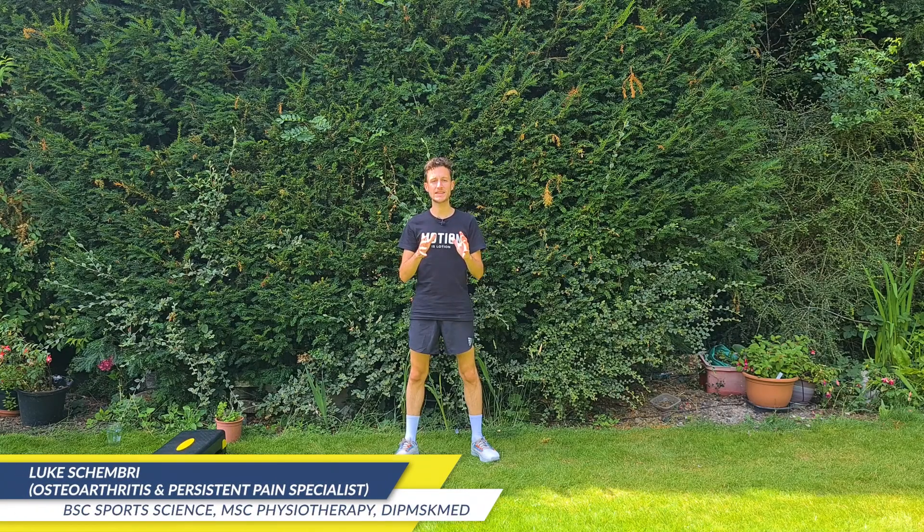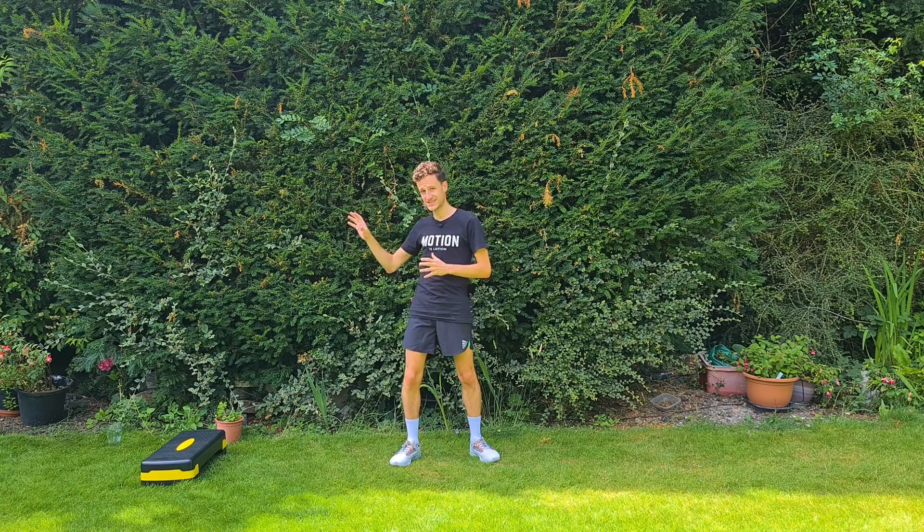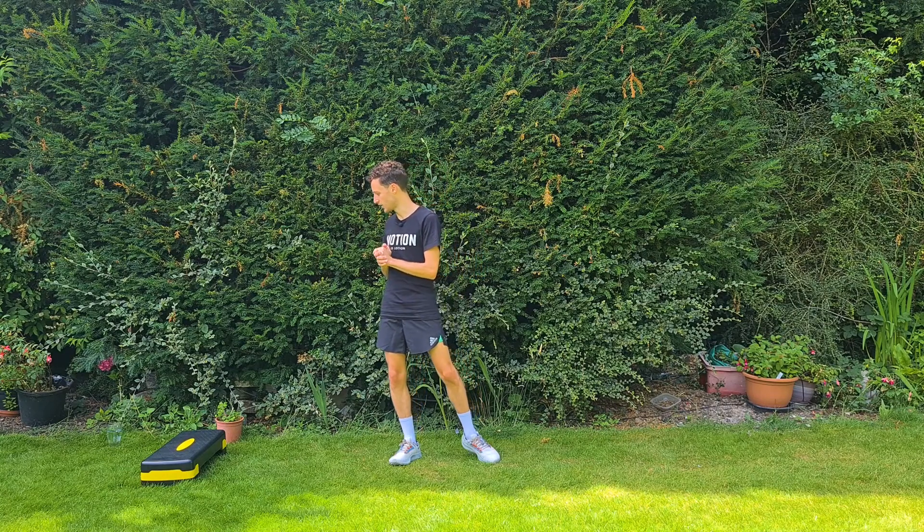In today's video I'm going to take you through a 20-minute hip osteoarthritis workout. We've got 10 exercises, we're doing two rounds, 30 seconds of work and 30 seconds of rest. All you'll need is a step — if you don't have one, there's a variation we can do instead. There'll be a timer in the corner, so follow along and let's get started.